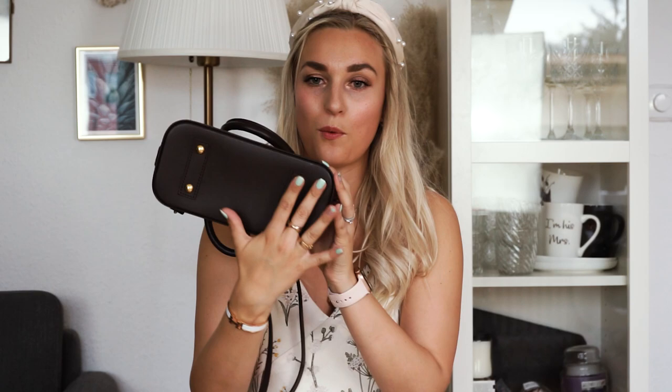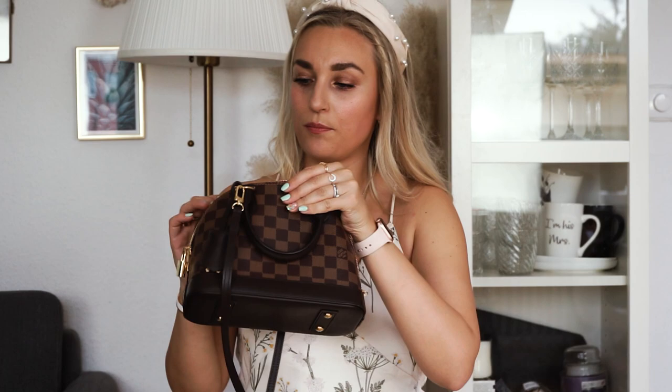This is the newest bag of the bunch — the Alma BB in Damier Ebene. It also comes in other prints like the monogram or different types of leather, but this is the Damier Ebene. The sizing is a little weird because it's really wide on the bottom and then gets very narrow on the top. On the website it says it's 23 centimeters wide, 17.5 centimeters high, and 11.5 centimeters deep, though of course that's only the bottom part of the bag. I'm going to open it up and show you the inside.